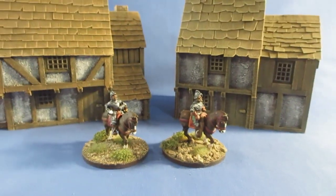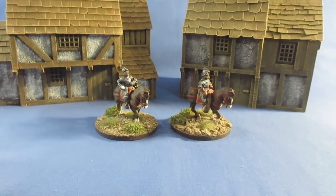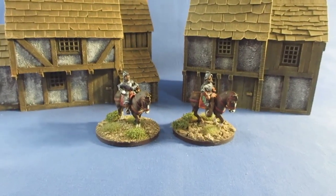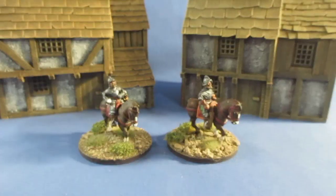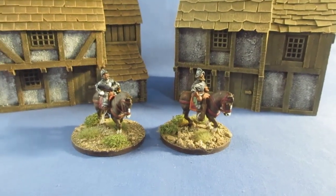Pulling back a bit, you can see a couple of my conflict buildings that I scratch-built for my Elizabethan Borderer games.